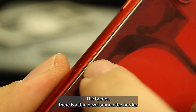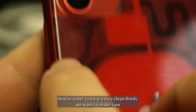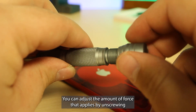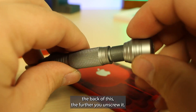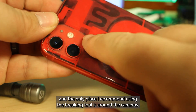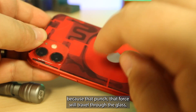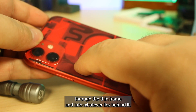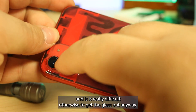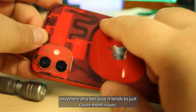Now a couple things before we get started — the border. There is a thin bezel around the border of these phones that can get easily damaged by pry tools. In order to have a nice clean finish, we want to make sure we don't damage that bezel as we pry the glass up. The back glass breaking tool has a hardened tip. You can adjust the amount of force it applies by unscrewing the back — the further you unscrew it, the lighter the punch will be. The only place I recommend using the breaking tool is around the cameras. If you use it elsewhere, you'll either damage the motherboard or the battery because that force will travel through the glass, through the thin frame, and into whatever lies behind it. That camera area has a sturdy frame and is really difficult otherwise to get the glass out anyway.